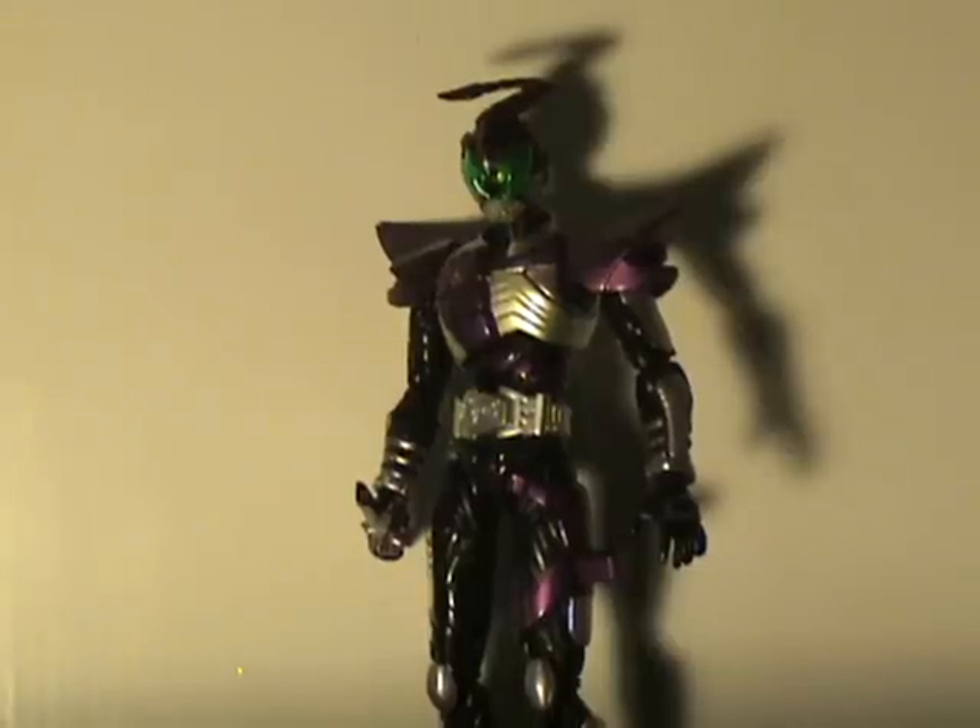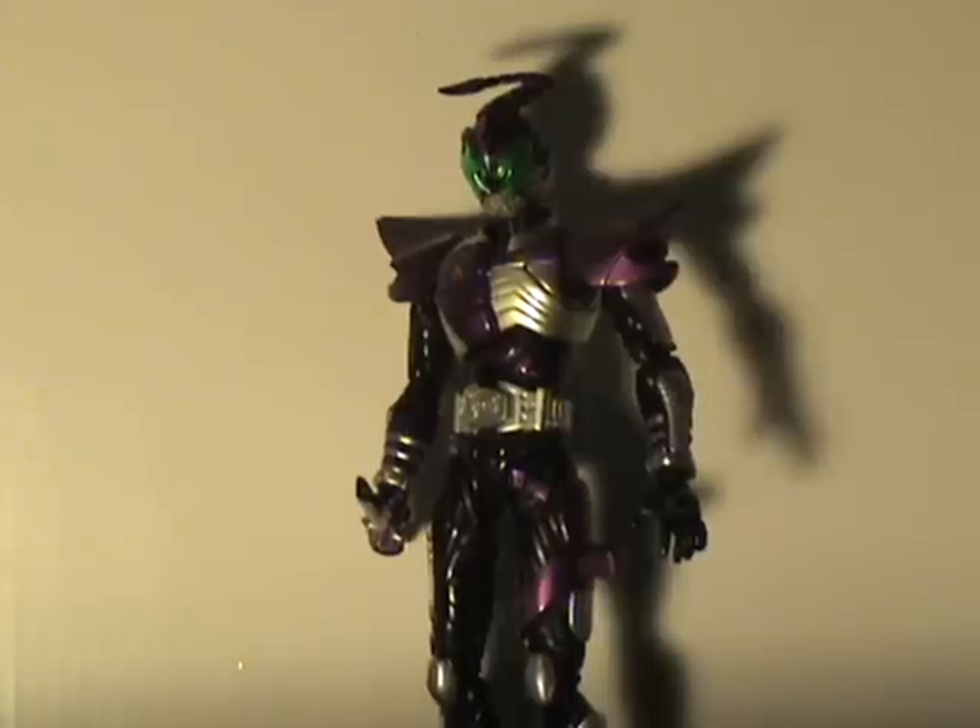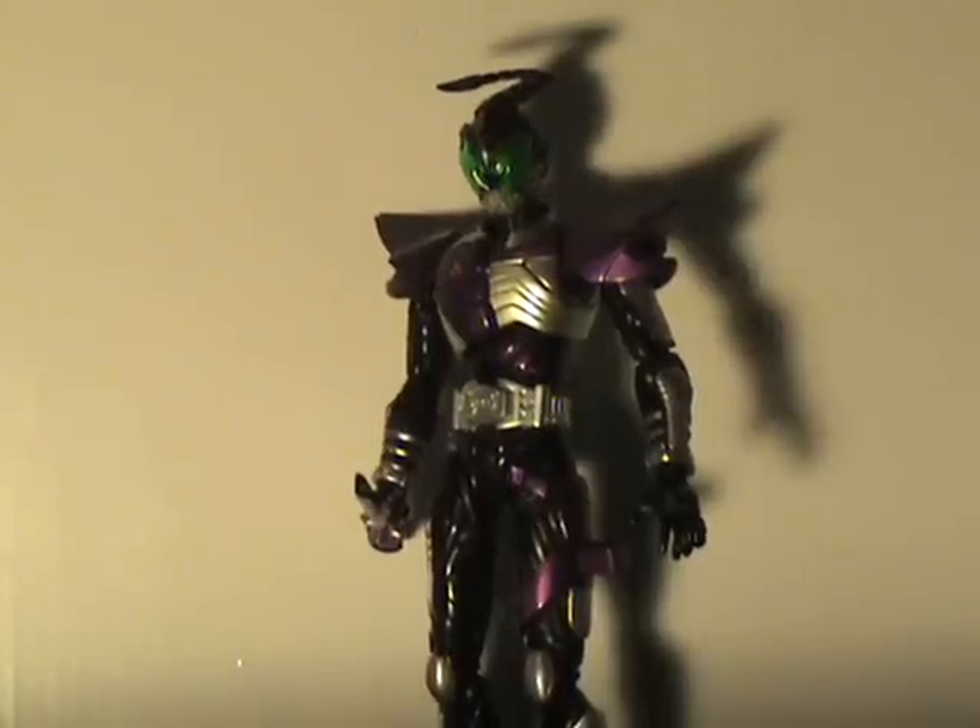But there he is. I got this guy from Hobby Link Japan. This was the first time I actually paid for the EMS express shipping, and it got to me in 4 days — that amazes me. I give him a 9 out of 10, and I'm signing out, YouTube.